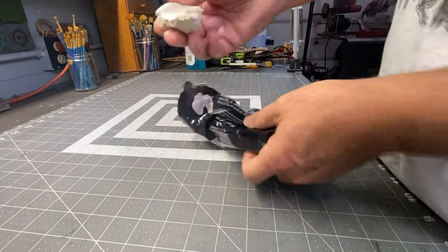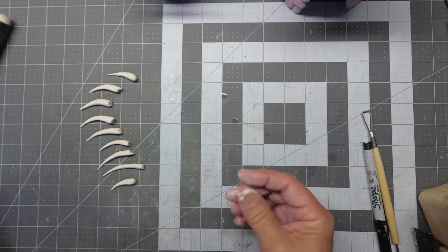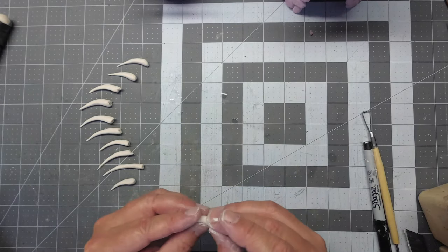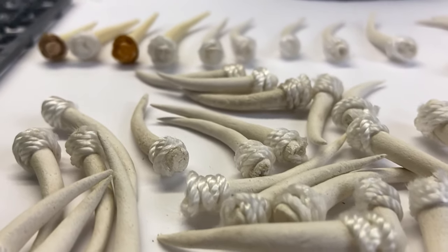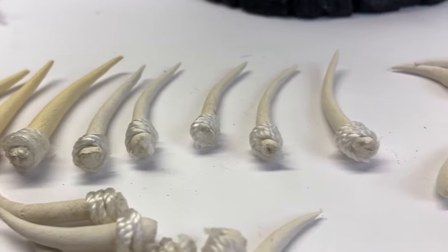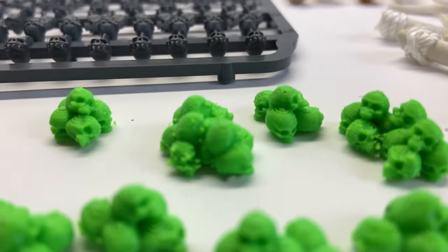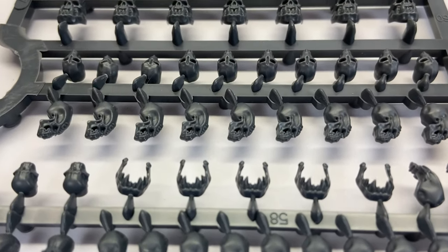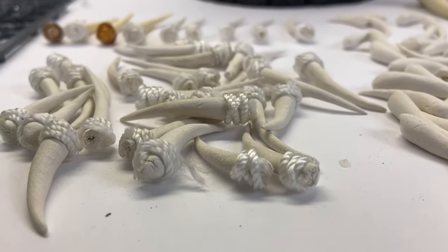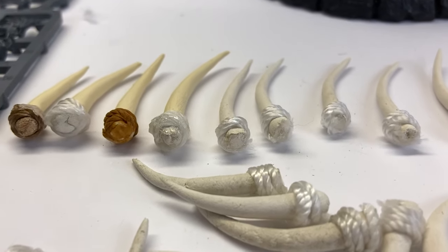It's time to work on the many tusk-like horns that are going to surround and fortify this tribal tower. I'm using air-dry clay for this, and I'm guessing I'm going to need probably about a hundred of these. I'm also going to 3D print a whole bunch of different kinds of skulls and skull piles, along with my Citadel skull collection — these are going to be attached all around the outside of the tower, followed by the tusk-like horns.